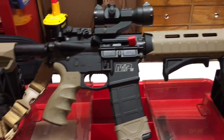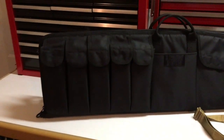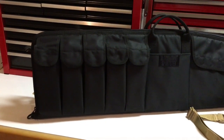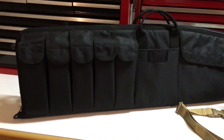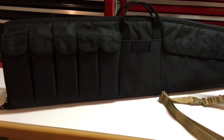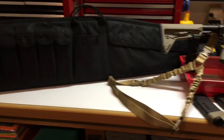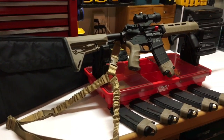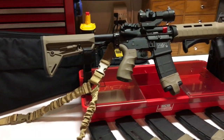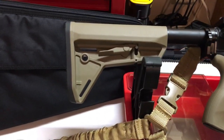I did get a nice case for it because I love protecting my things. It's got spots on the outside for up to five 30-round magazines. I'll keep one inside the bag, so I'll have six with me at all times — 180 rounds total.